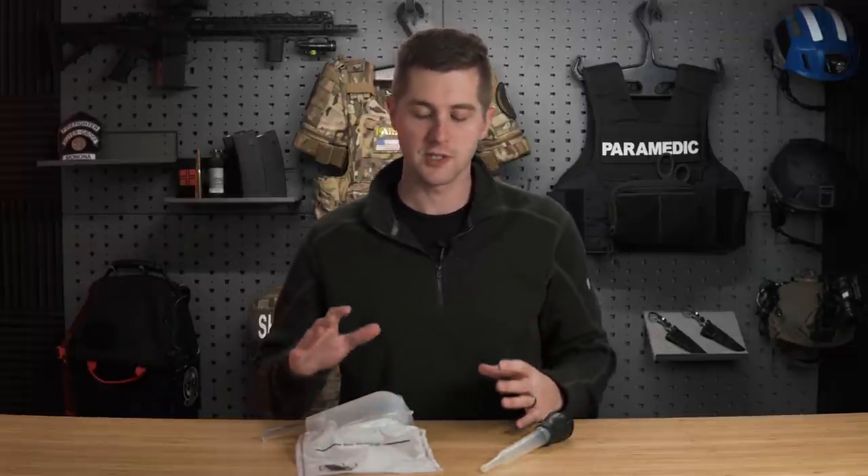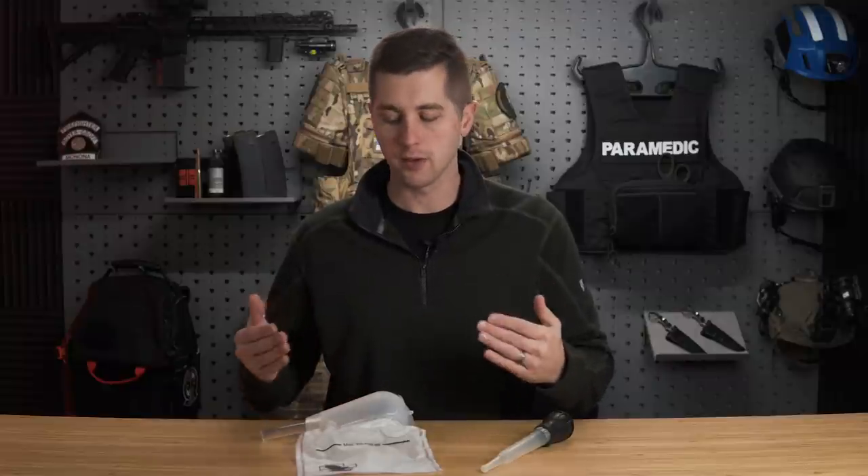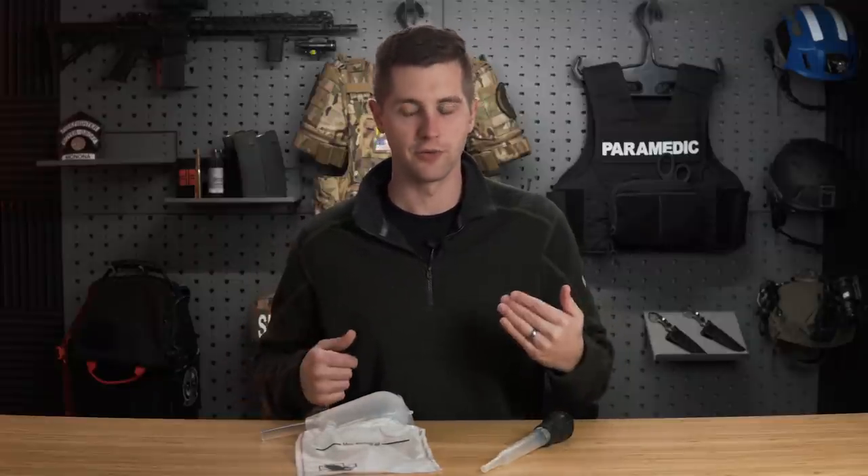When we're assessing a patient in an emergency situation, one of the first things we have to address is their airway. That's part of your ABCs — airway, breathing, circulation. To assess your airway, you have to make sure it's open, and one of the ways we can clear it if there's bile, vomit, or other food stuff in their mouth is with suction into the oropharynx.